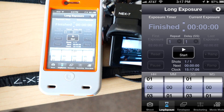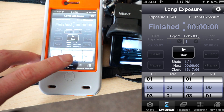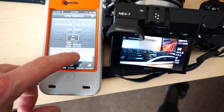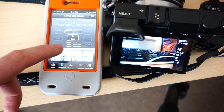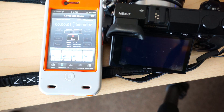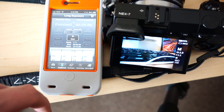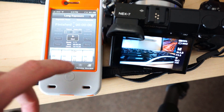It has a long exposure mode. This is why I'm in bulb mode, because you have to be in there. You can set your hour, minute, and second — how long you want the shot to last. Let's just go ahead and make a two second exposure right there and hit start. So long exposure made easy.